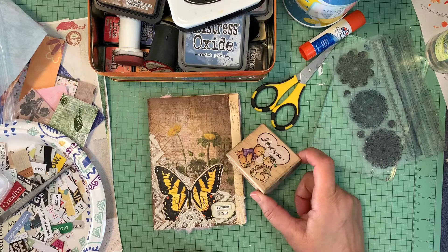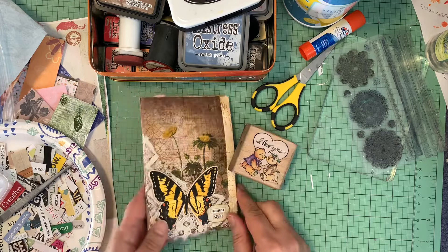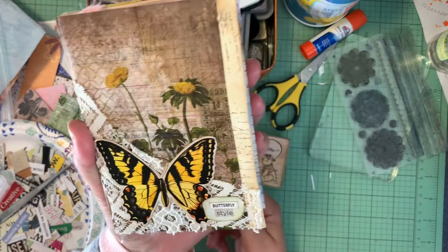Hey everybody, welcome to my channel! Love you guys, thanks for coming on over today. I hope everyone's having a great day and getting a chance to craft. For me today, I'm going to be working on my March 2021 mini junk journal, mini glue book. It's butterfly themed.